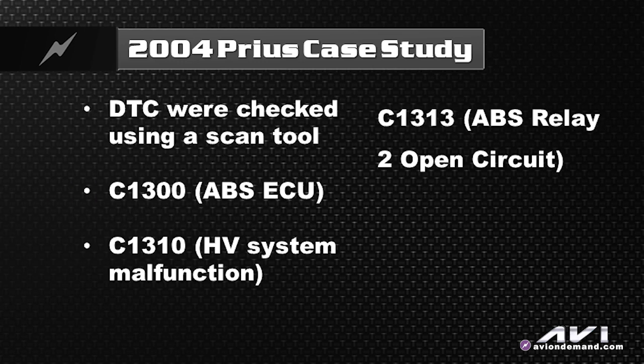So we pulled codes — all codes, all modules. We had a C-1300, a C-1310, and a C-1313. The C-1313 was an ABS relay. The C-1310 was a high voltage system malfunction of some kind. And the C-1300 — that's an ABS ECU, like a 'Fred's dead' type of code.